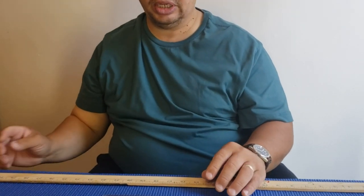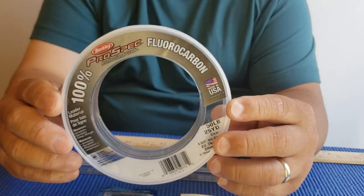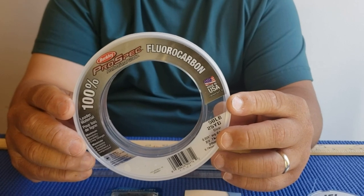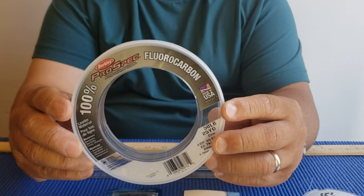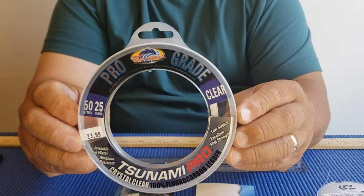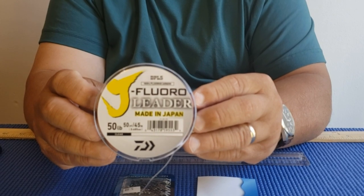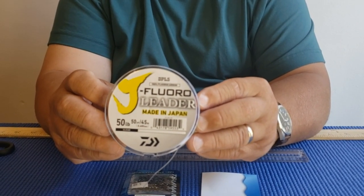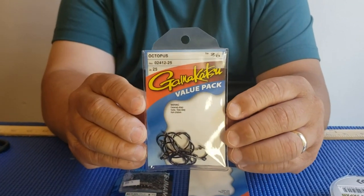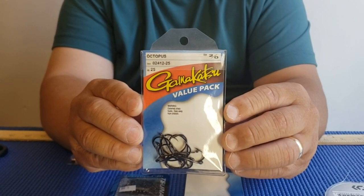So let's go over all the stuff that you're going to need. I use three types of fluorocarbon — it all depends which one they have in stock, but these are the main fluorocarbon leaders that I use. They're all 50-pound test. Also I use the Gamakatsu octopus hook size 2, stock number 02412-25.